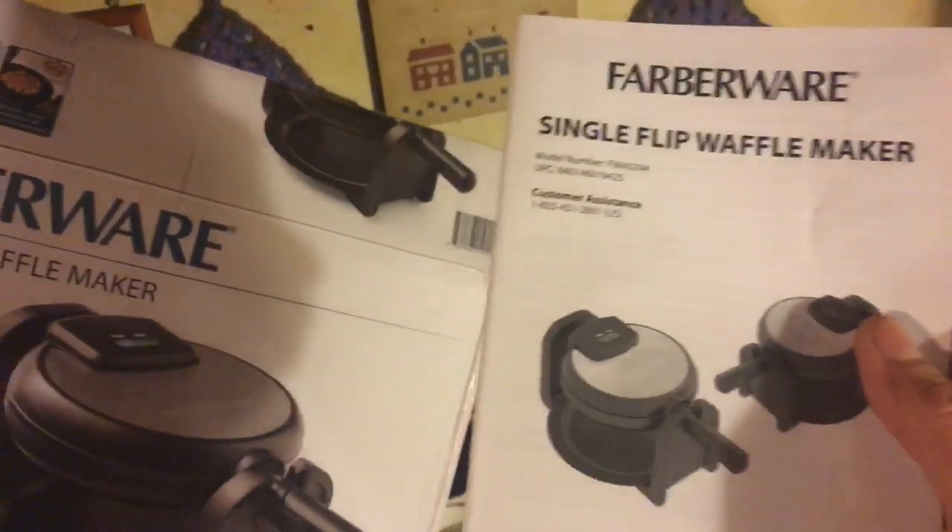Here's the booklet right here. It has cooking tips, different recipes, different things. This works really good and I do recommend it. It does have a flip handle where you can keep it out of the way so you don't hit yourself. You can still use it like that too.